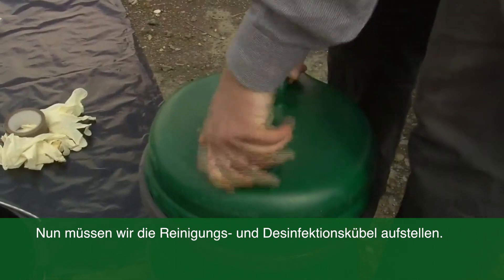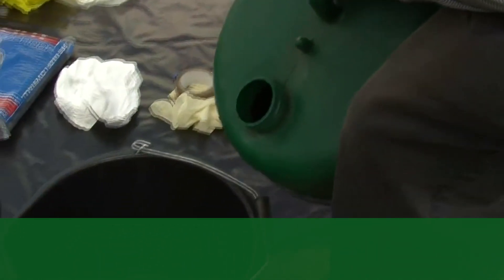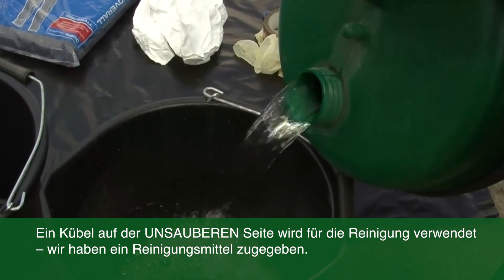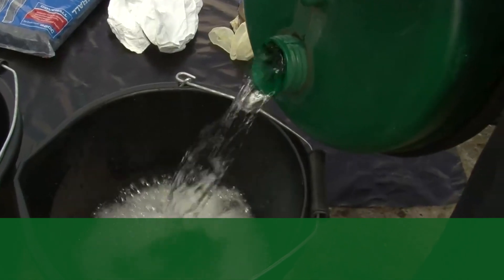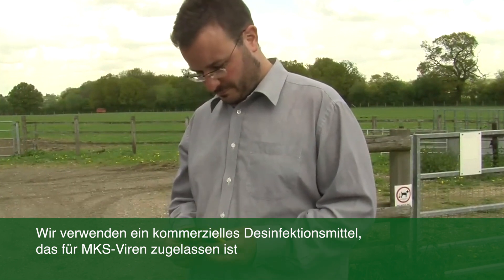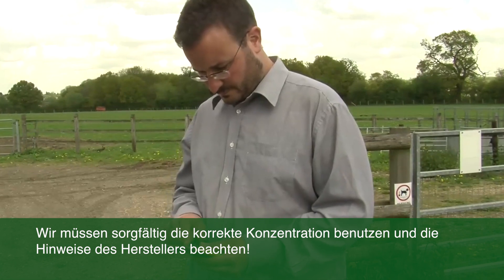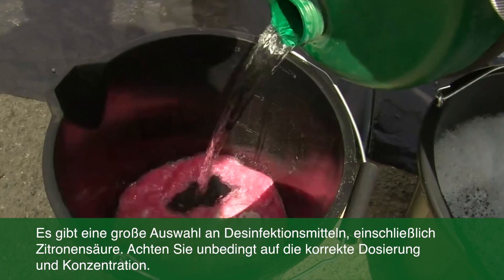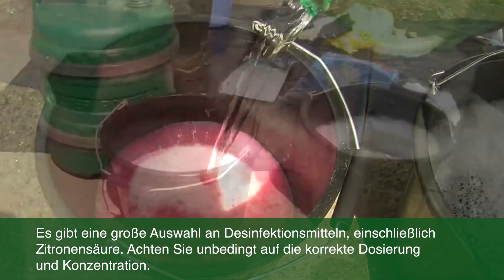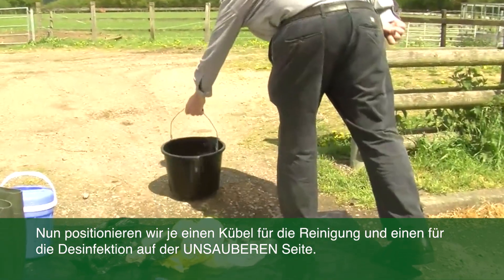I now need to make up my disinfectant and detergent, using the water that I brought with me. The detergent is going to be on the dirty side of the disinfection point and is going to be used for cleaning off all the dirt and muck that I've picked up on the farm. The disinfectant I'm using is Virkon — this is approved for foot and mouth disease virus. However, you must be careful to use the right concentration, and the instructions are clearly on the packet. There are other things you can use, such as citric acid, but again you must make sure it's the right concentration. Now I will take one bucket of disinfectant and one bucket of detergent to the dirty side of the disinfection point.